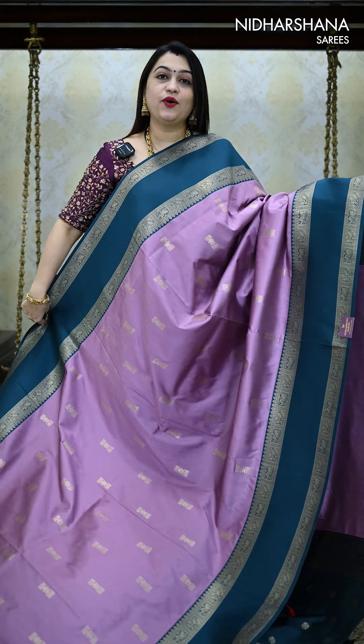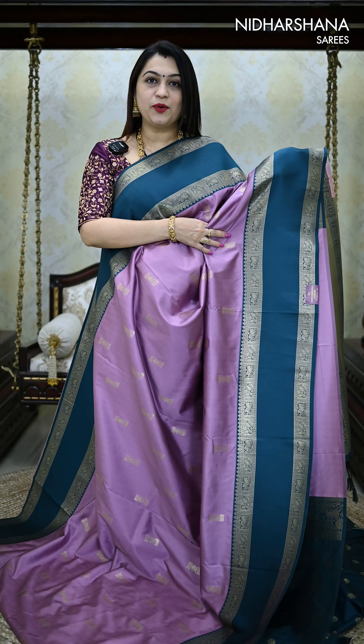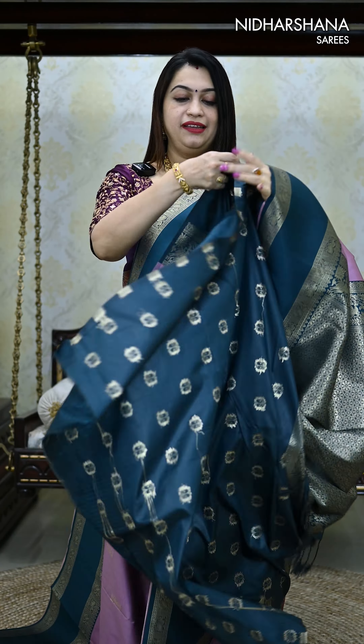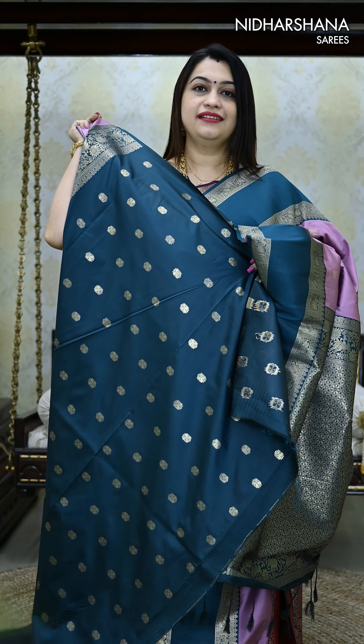Let's move on to the other colors in this catalog. The next pretty shade is a dusky onion color with a teal green color combination, and that's the pretty pallu in a jacquard pattern — very beautiful. That's the matching blouse piece for this saree.